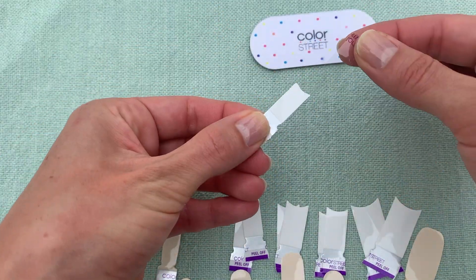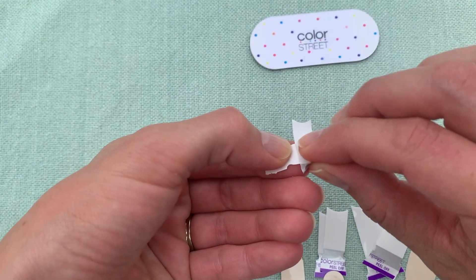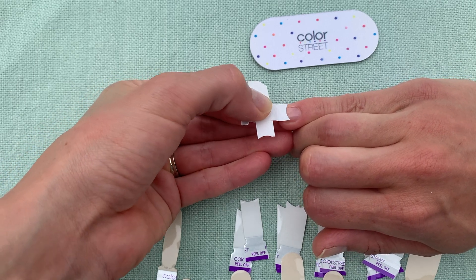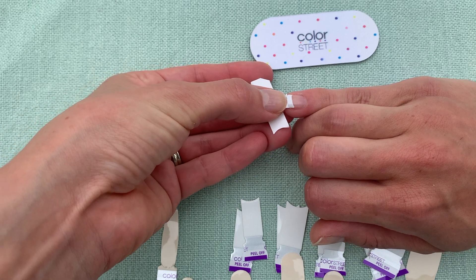Next, peel off the clear plastic strip, then peel off the backing using the silver tab. Apply the strip perpendicular to the backing as shown. This is referred to as the anchor method, and it will give you added control as you apply the tips.